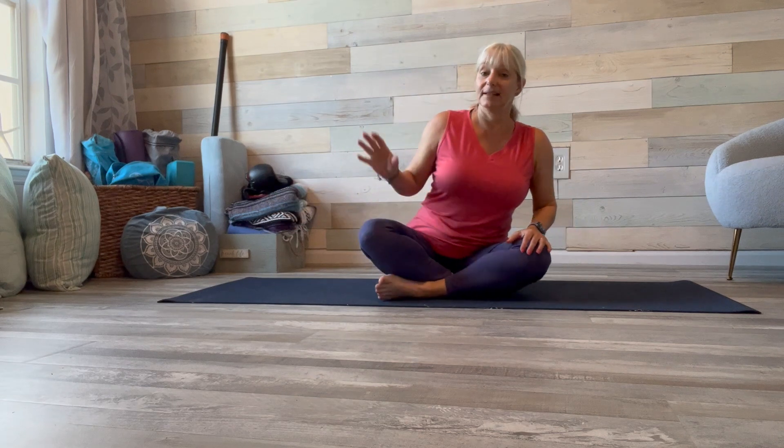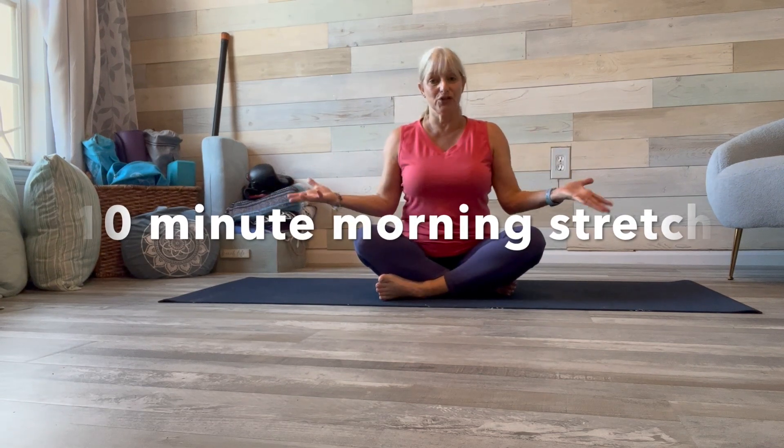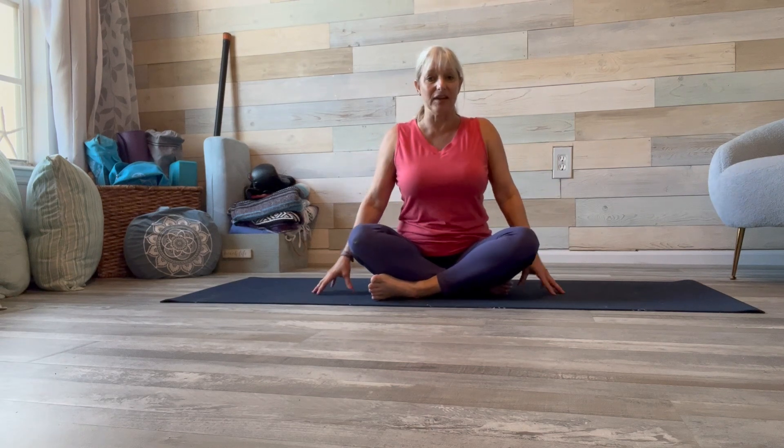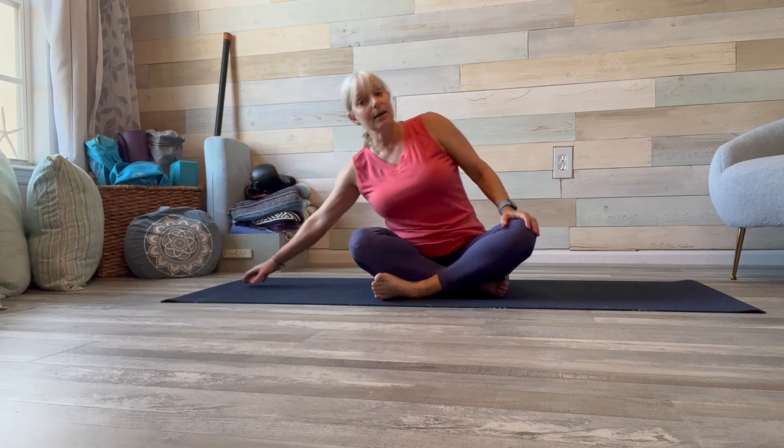Good morning and welcome to 360 Strong Women. Today we're going to do a 10-minute morning stretch — everything you need to stretch your body head to toe in just a few minutes, something to get you up and going for the day. Start in Sukhasana, an easy seated pose. If you need more cushion, double up your mat to protect your knees. Make sure you're starting to hydrate your body first thing in the morning — get your eight ounces of water. And let's start to stretch.